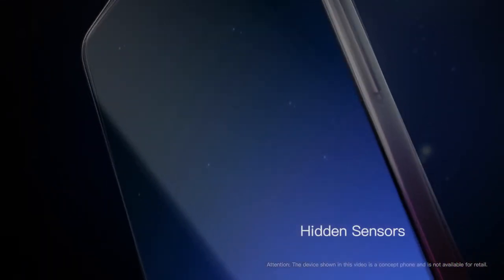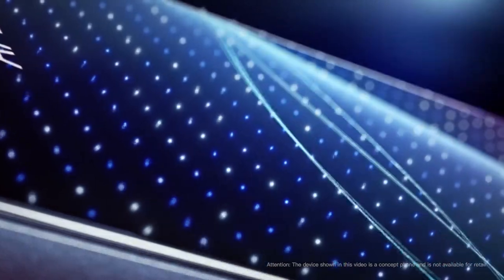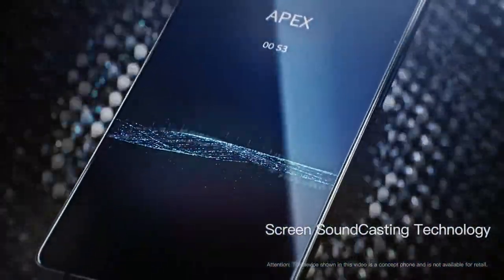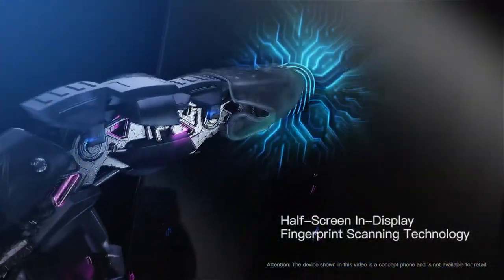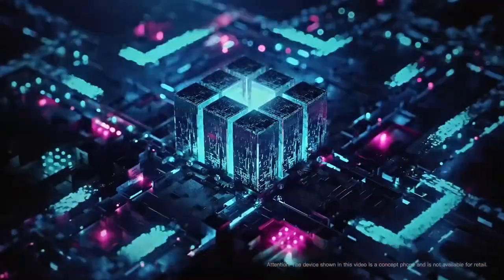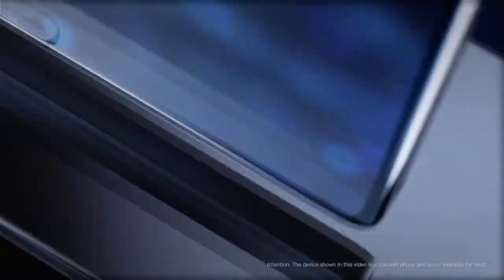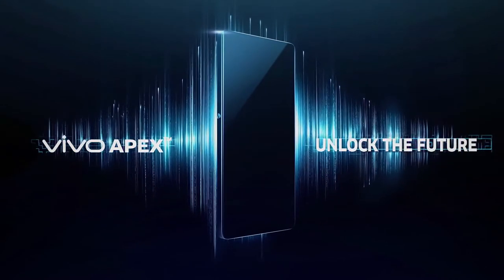Today I'm going to be talking about something a little bit different when it comes to smartphones, and that is the Vivo Apex. To sum up what the Vivo Apex basically is — as you can see in this video — it's literally almost a 100% bezel-less smartphone. It has a very tiny bezel at the bottom, and around the edges very thin bezels. It's not 100%, but it's really close — like 98, 99% around there.